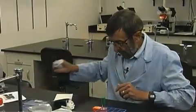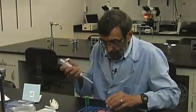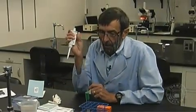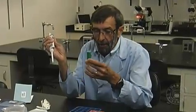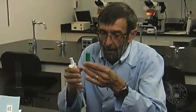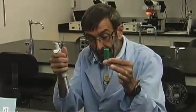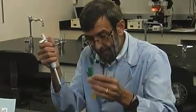I'd like to demonstrate a technique for making a wet mount using a precise amount of fluid. The fluid I'm going to use here is a bacterial culture — it's E. coli — and I can tell by looking at it that there are quite a few bacteria in there because it looks a little bit cloudy.